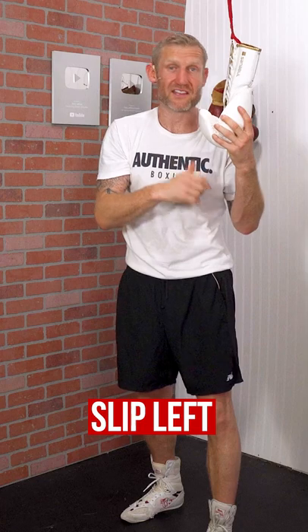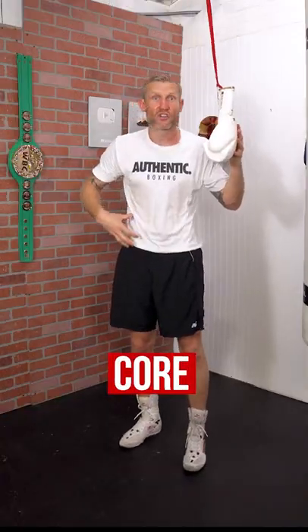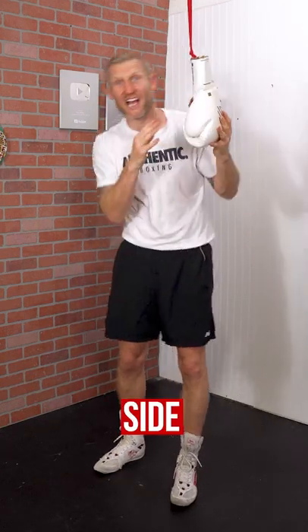When it's coming back to your face, you're going to slip left and slip right — slip, slip. Now it's important when you're doing this that you're using your core and turning your hips. You don't want to be going side to side and putting the strain on your back.